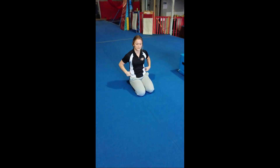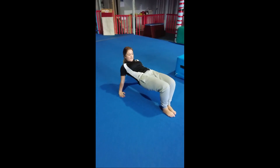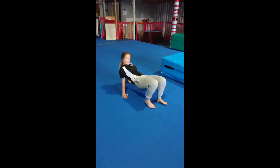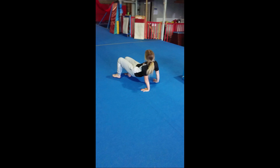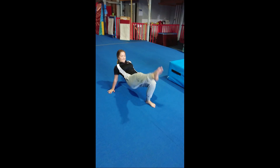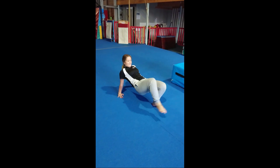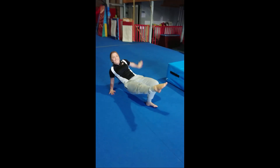We're going to try our crab shape now. So pushing up, bottom off the ground, making sure your fingers are pointing towards your toes, belly up to the roof. See if you can walk forwards. And see if you can walk backwards. See if you can go around in a little circle. Keep that bottom up high. And now see if you can lift one foot off the ground without falling over. And other foot. Tricky. And try one foot, one hand - who can give that a go? And not falling over. Awesome work!